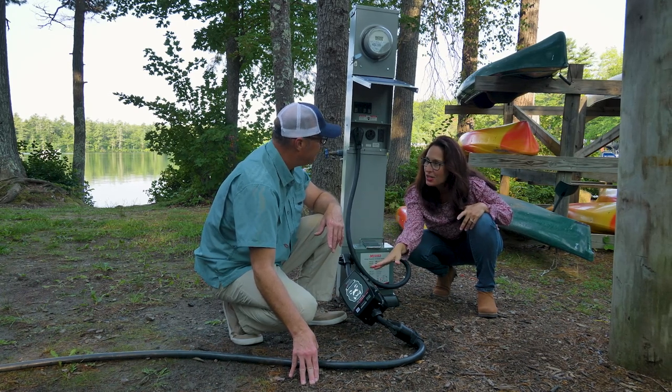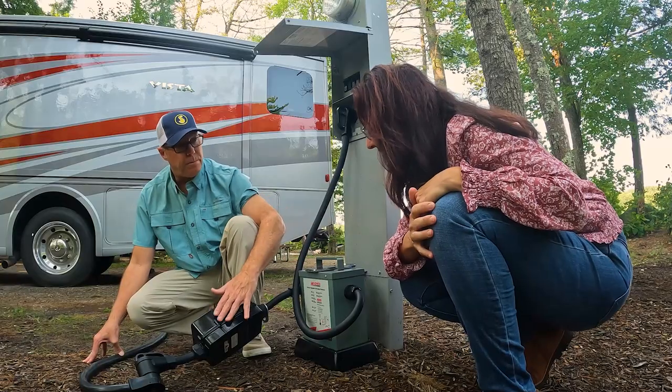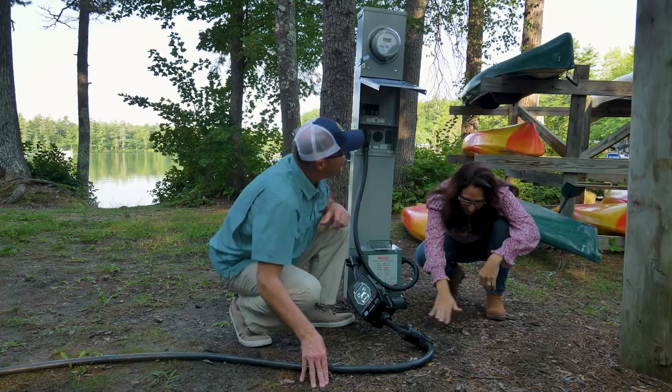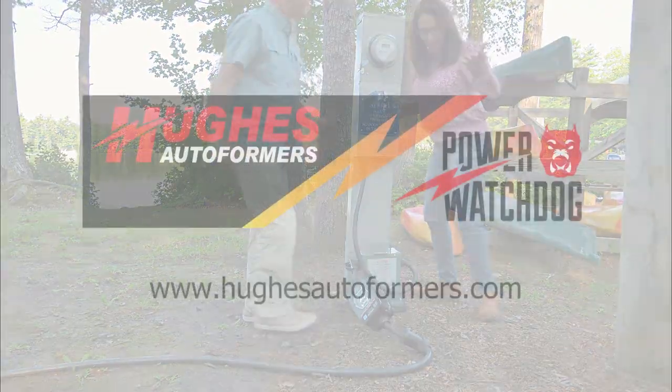Now I understand why they say 'always watching, always protecting' — because this is gonna shut off if we have any issues. This is really important when you have a big RV like we've got now — you're protected. Thank you for showing me that. No problem, in case you're never around or I have to do it myself — now I know what I'm doing.